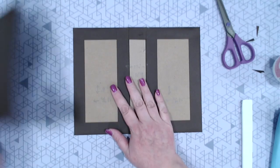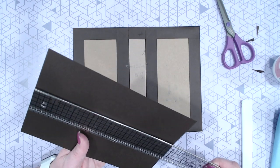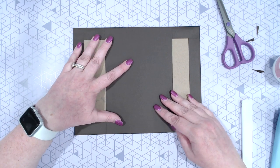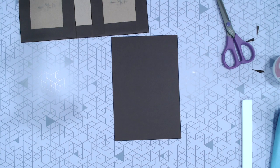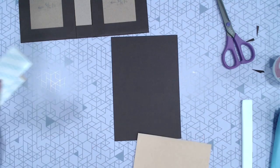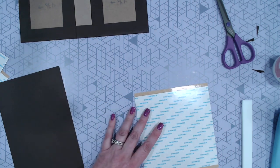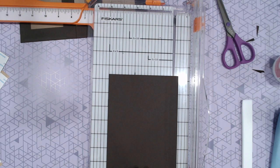Now we're going to cover the inside. Since this is 8 inches, this piece is 7 7/8 high and 5 3/8 wide — though we could easily get away with 5 inches wide. I'm going to put some score tape on the back and actually trim this down to 5 inches — just makes it a little easier.